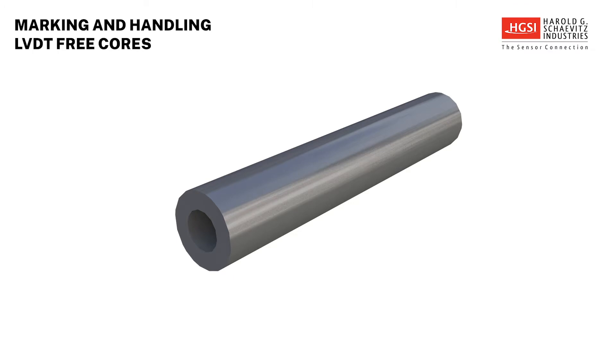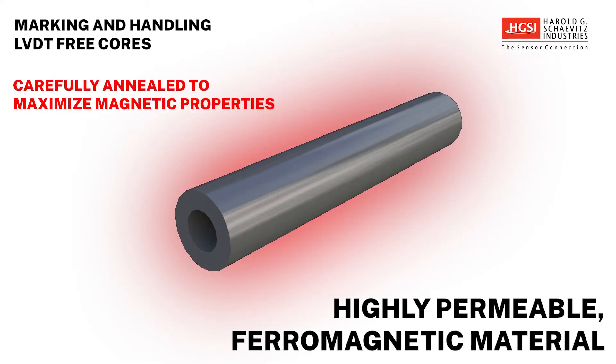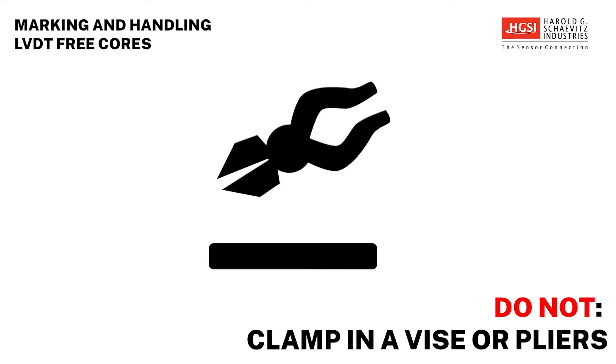The core of an LVDT is made of a highly permeable ferromagnetic material that has been carefully annealed to maximize its magnetic properties. For this reason, the core must not be dropped on a hard surface, machined, or clamped in a vise or pliers.